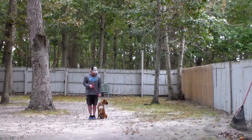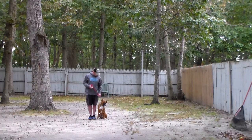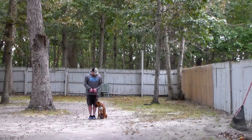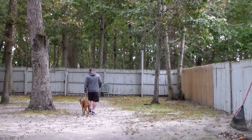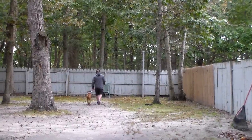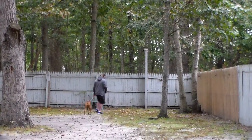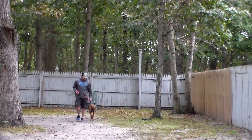Dempsey is sitting very nicely at Rich's left, which is where all of our obedience training is done, and the first exercise we're going to demonstrate is heeling. Heeling is simply proper walking on a leash and the command is 'Dempsey, heel.' At this point Dempsey has a job to do, and that is to maintain pace with Rich when walking. If Rich turns, he should turn.